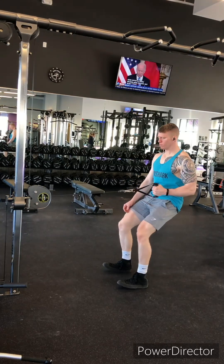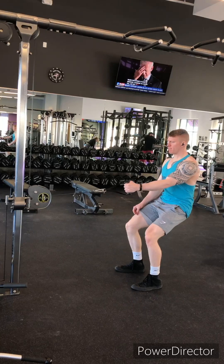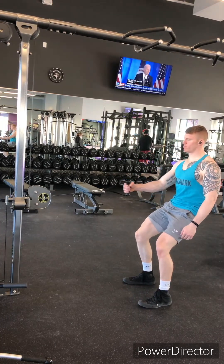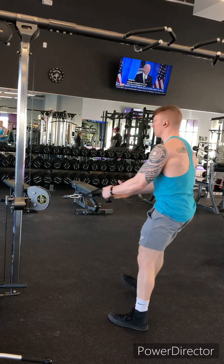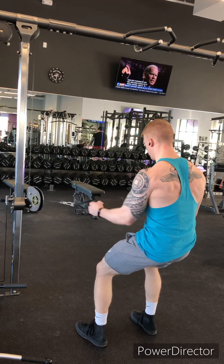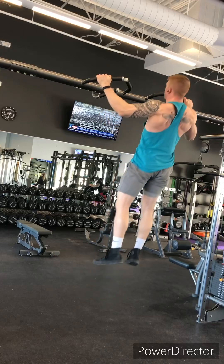We're moving on now, working the lats. Single arm rows from a cable — we're just leaning back, pulling in a straight line parallel with the ground and drawing that elbow towards the hip. You should feel lat engagement on this one. Sometimes with rows, you can feel the biceps or the arms take over a little too much — they're a lot weaker than those strong lats. Really focus on engaging the lats.